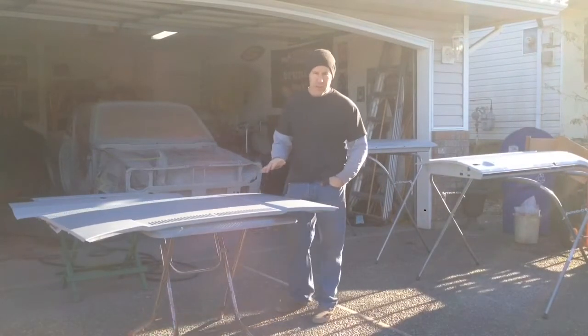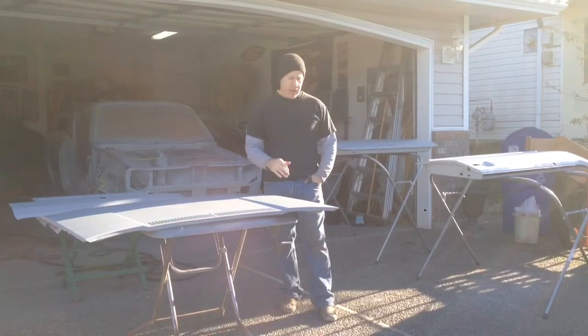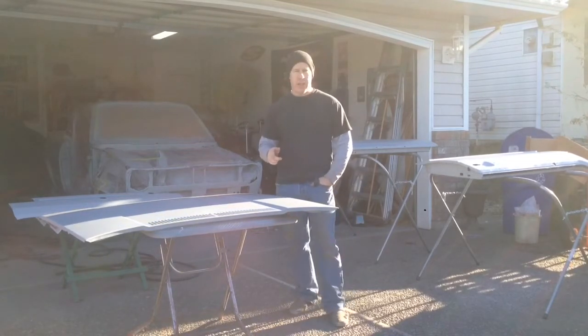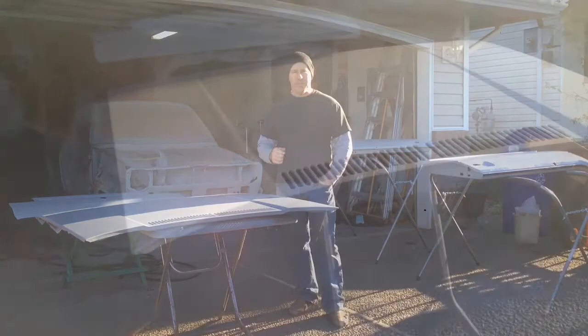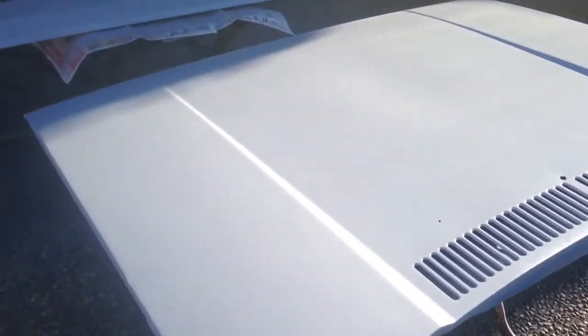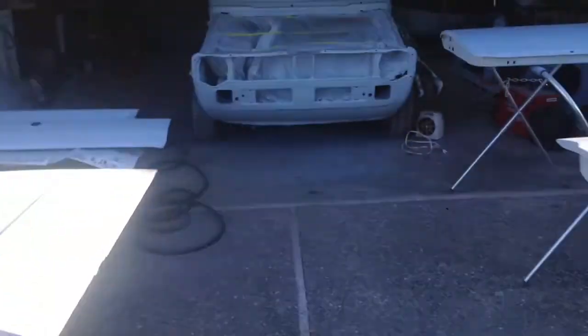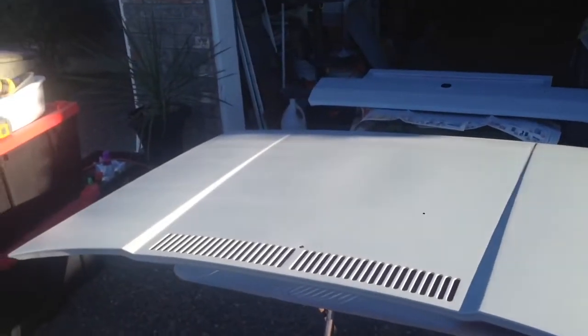There's probably two coats of epoxy primer on there, so I'm just going to let that set up now. It laid down really nice. I had a bit of an issue when I did the body, so I changed some things up. I'll show you — it's just a rookie mistake I think — and I'll show you the issue I had and how I was able to fix it. Here's a quick look after the epoxy coating has been put on. It laid down pretty well. I'm going to let this sit for a little bit and then I'm going to lay down the high fill primer.